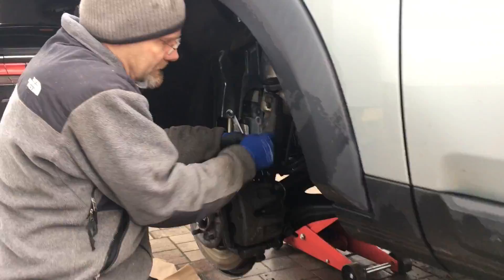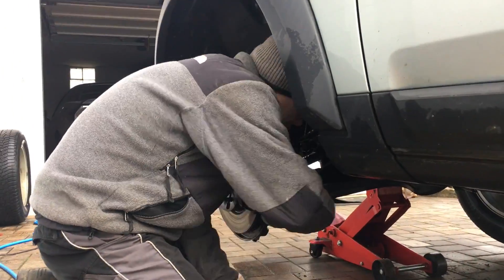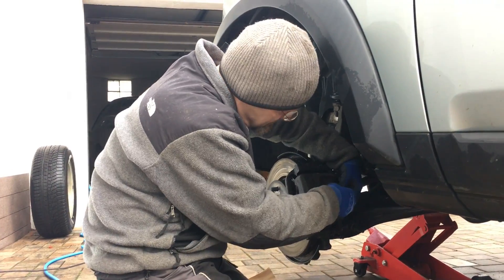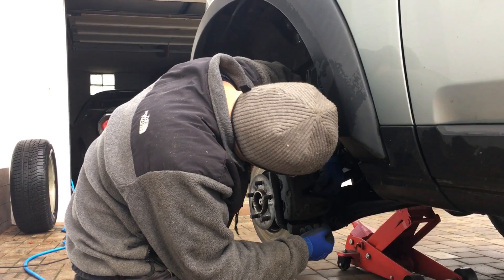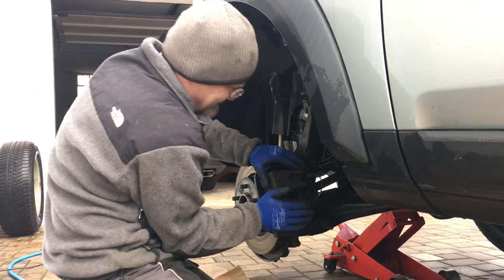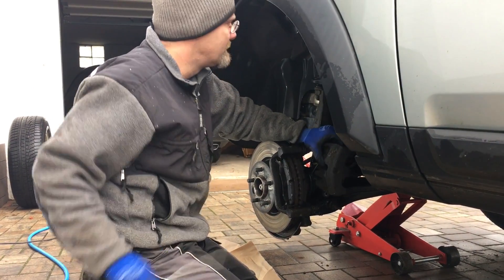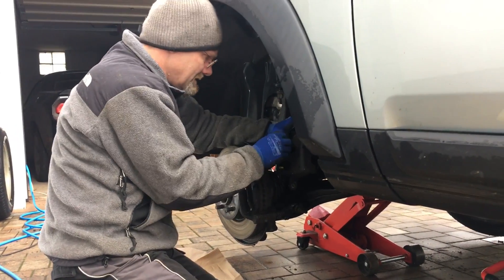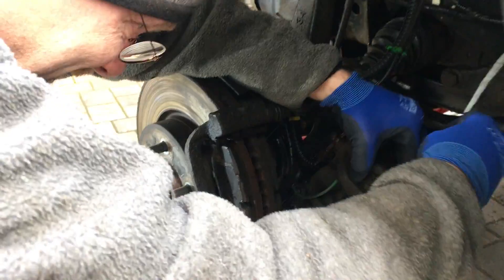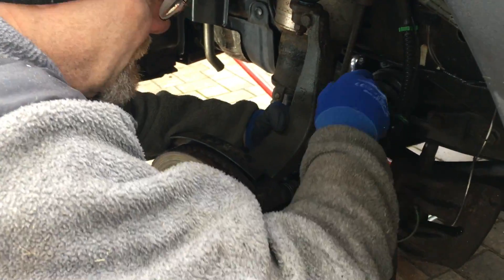We take the brake caliper off now. Before you take this off, there is always this sensor here, and if you just rip it out it will break that sensor. I think you need new brake pads — I don't have any on stock. You better order some. We put anti-seize on last time instead of always-seize.